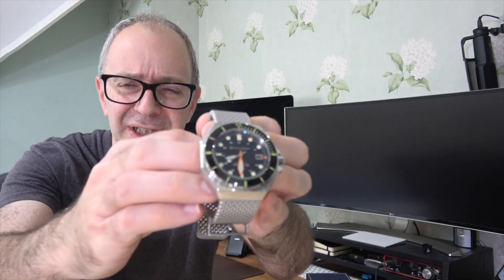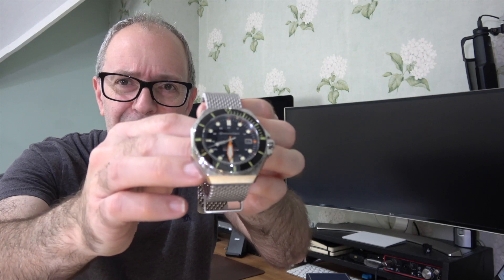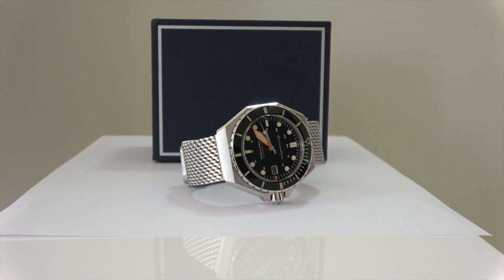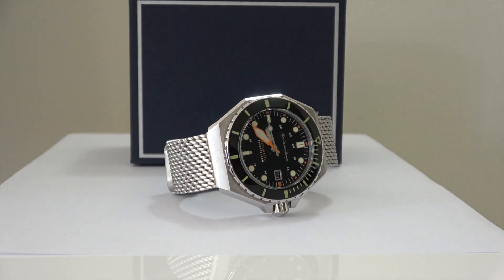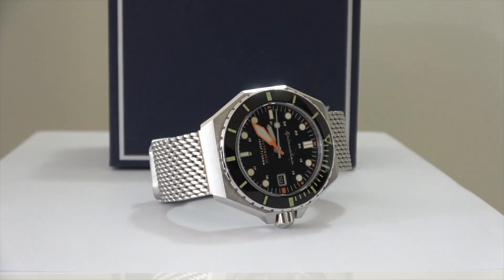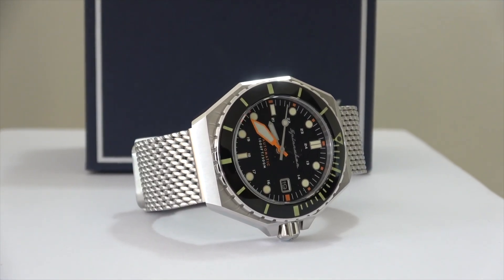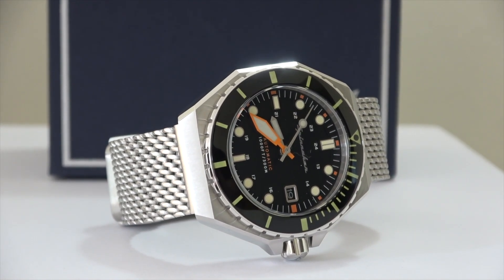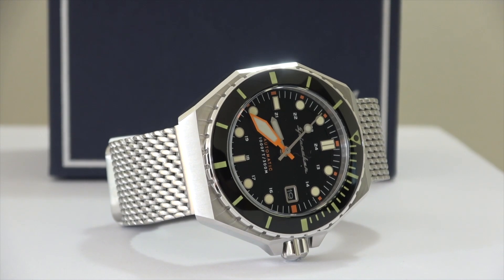Now this has got some great specifications including a really sort of masculine type design. It really does look stunning. I can't wait to give you a close-up look at this and also talk you through the specifications. The Spinnaker Dumas is available in four different colour options: the black dial version we've got here, reference SP5081-11, or there's a blue dial with a black bezel, also a white dial and a really vibrant yellow dial as well.